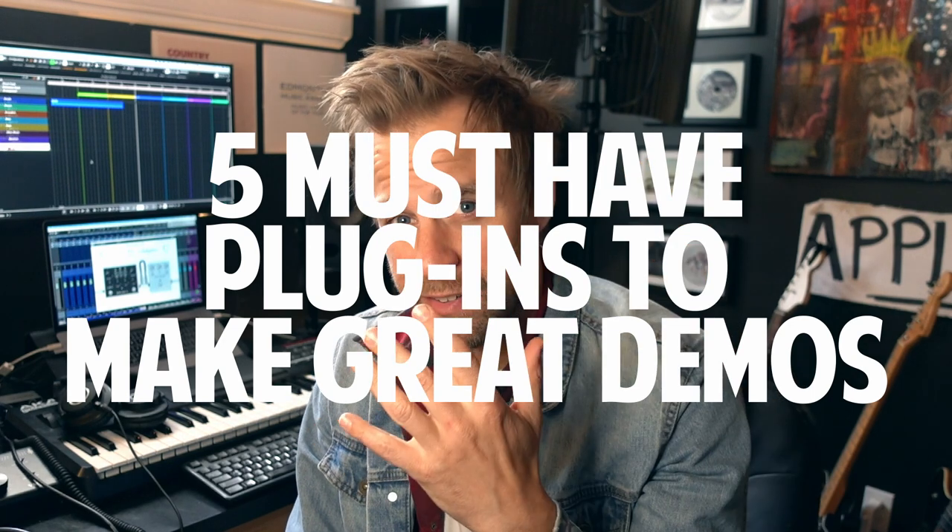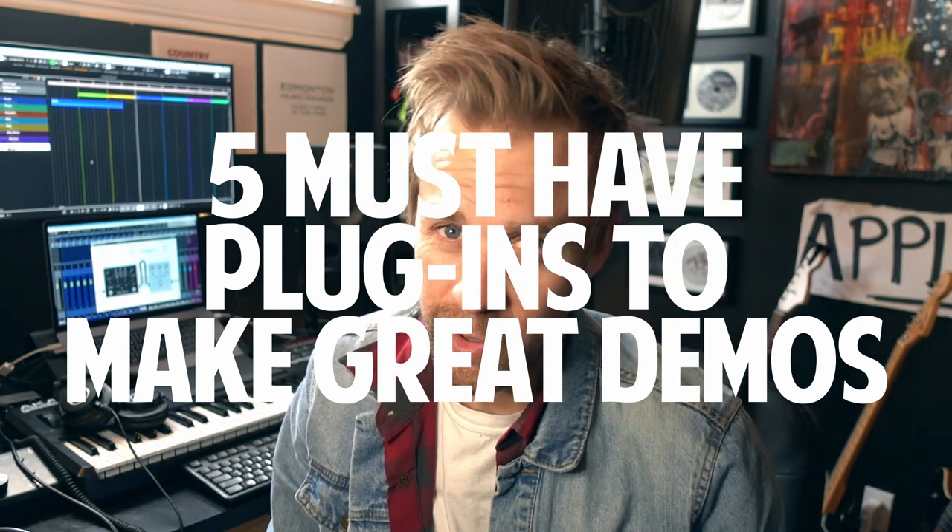Today we're talking about demos. These are the five things that I want to recommend to you as key tools in your arsenal for making a great demo. I use these things every day. These are just five of them. Hopefully it'll get you started.